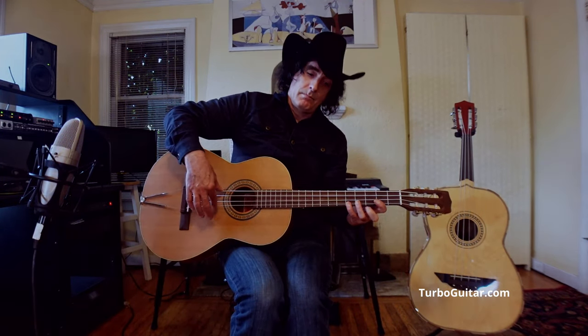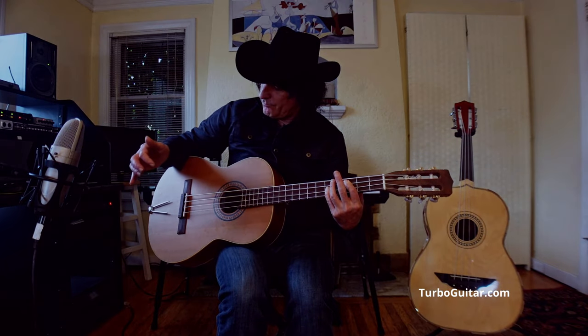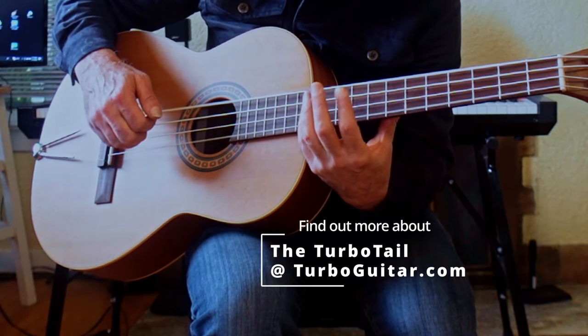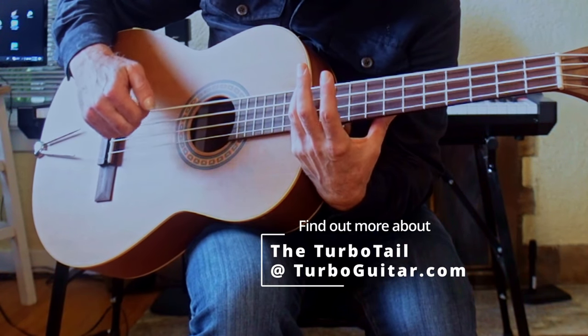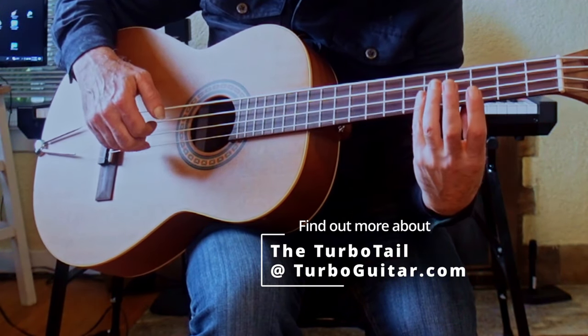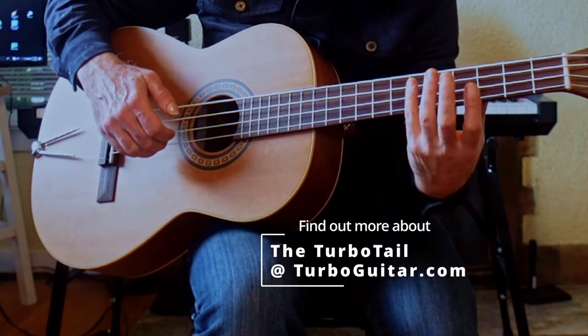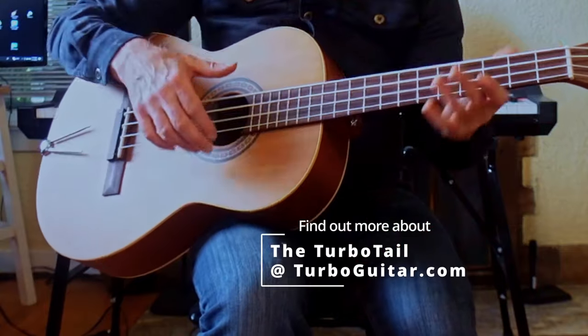We're getting plenty of bass. You can find out more at TurboGuitar.com.